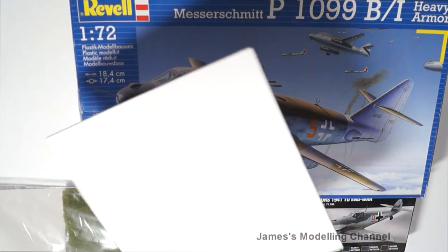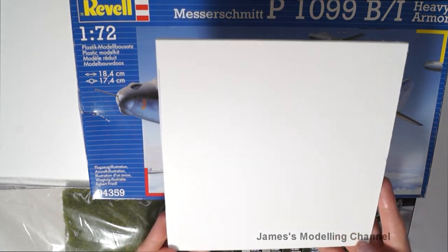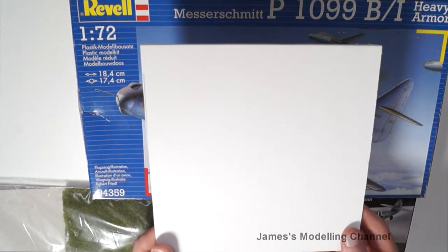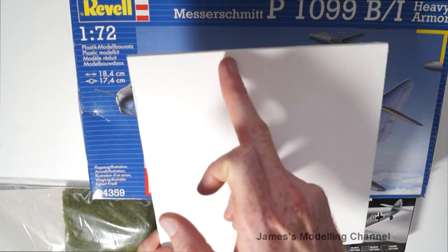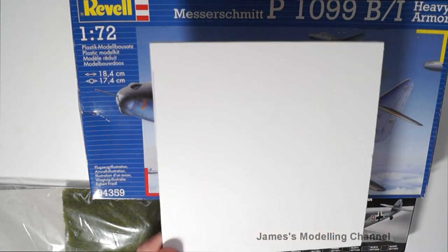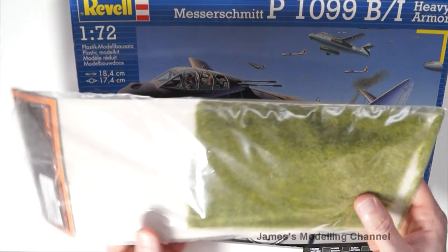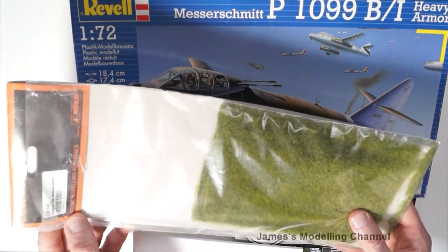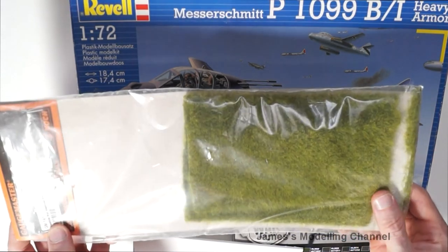I've cut some foam board for a diorama - I'm going to have some hard standing and then maybe some grass to one side. I've got some of the scenic modelling material, Gauge Master, and some grass.